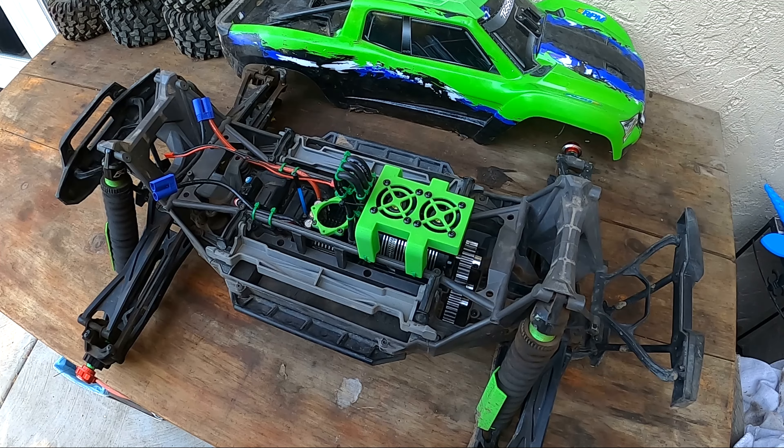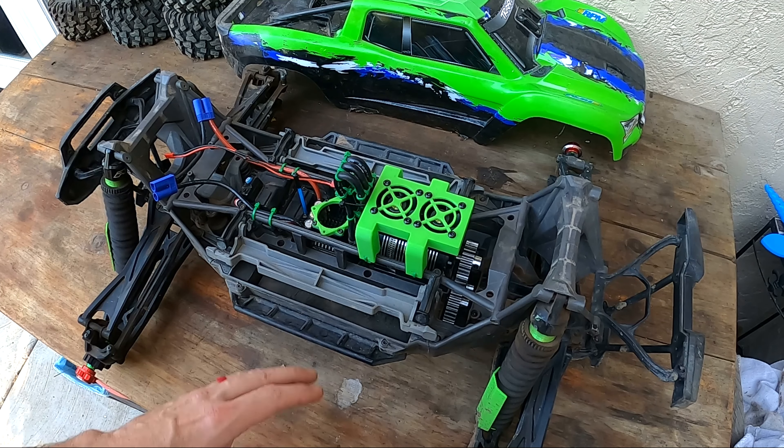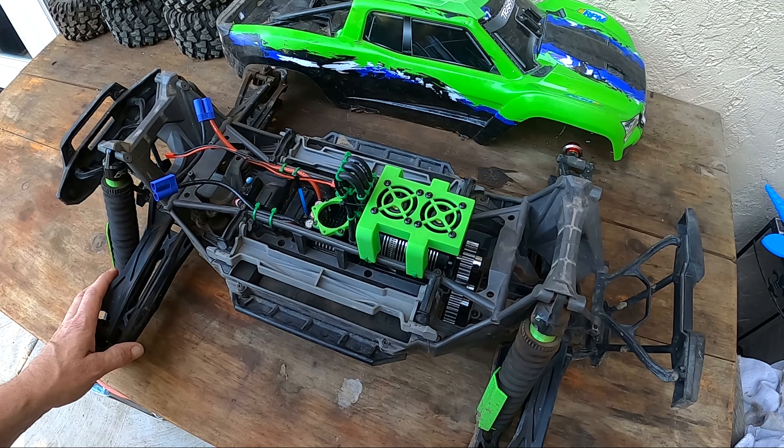Hi, welcome to the channel. I wanted to follow up a little bit after yesterday's first test of the X-Maxx with the new power system in it and how it performed. It did really well — it has gobs of power. It's a beast for sure.